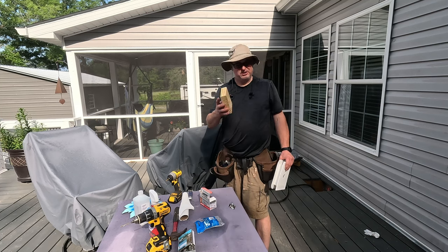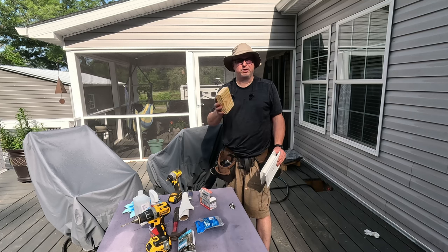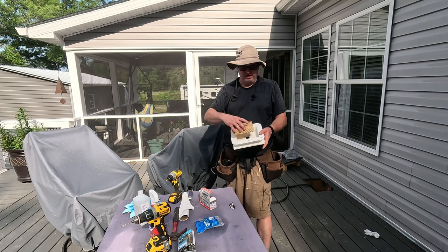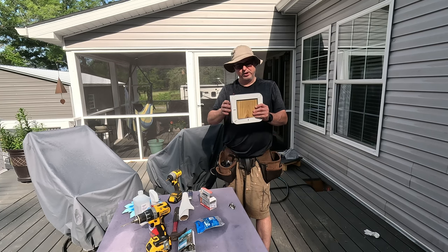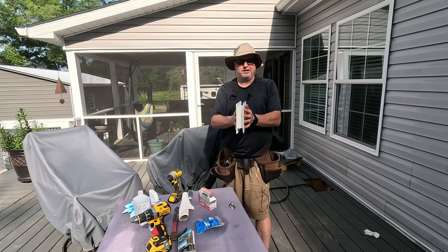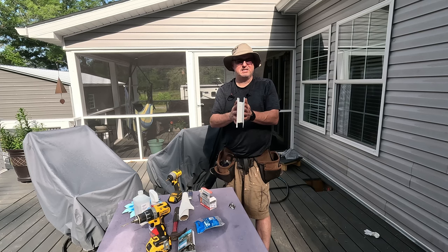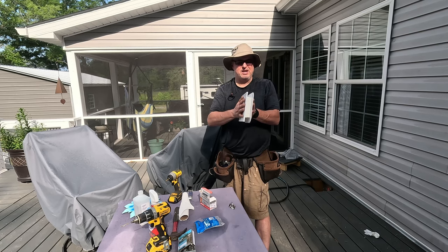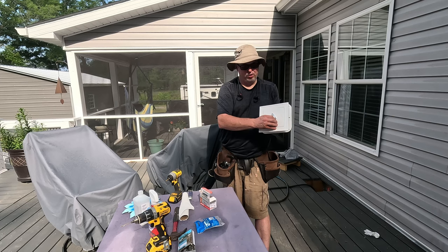You're gonna need a piece of 2x6 treated lumber, and you want to cut it so that it fits nicely in the back of your panel. We're gonna cut the vinyl siding out so this will fit, then put it against the underlayment — in my case plywood — and screw it in. That way we'll have a nice flat, secure, sturdy surface to mount the pad eye, which will go on the front and cover that hole.